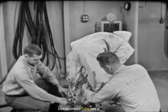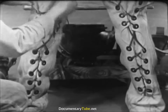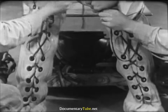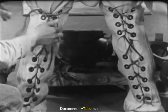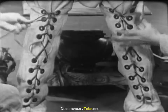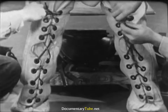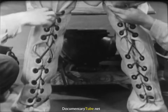The diver assumes a bent-over position so that the tenders can conveniently lace up his leg flaps. These are drawn up snugly, but not so tightly as to restrict circulation. Tenders work as swiftly as they can, consistent with safety, out of regard for the diver's comfort. On the surface, the diving outfit is not a very comfortable one. Note how the ends of the lacings are tucked in under the leg flaps — this is to keep them from fouling.